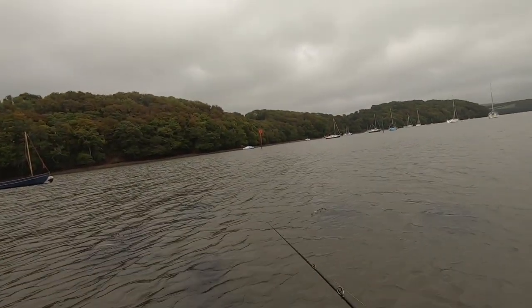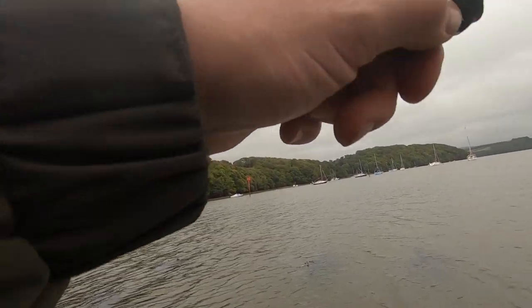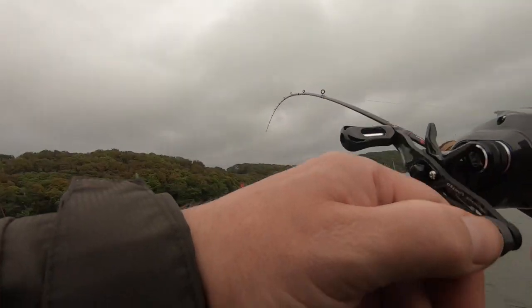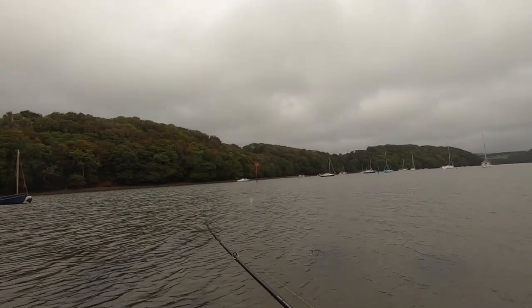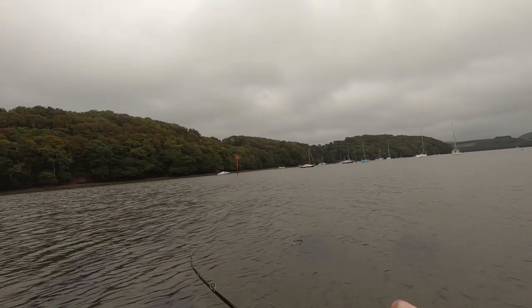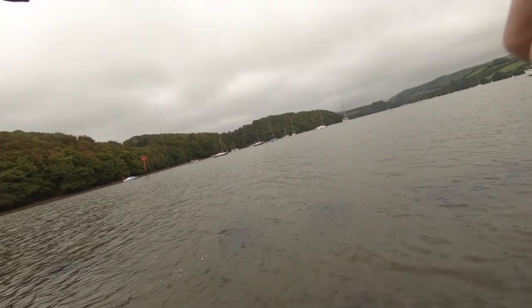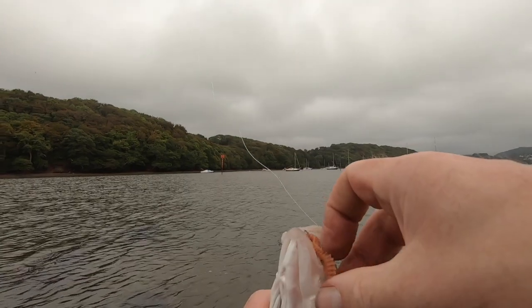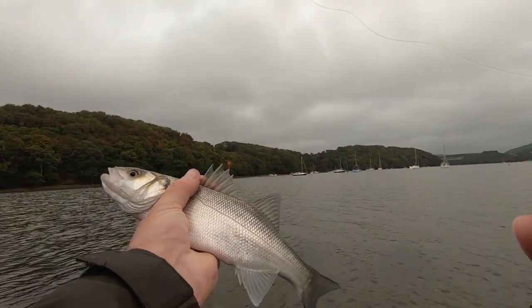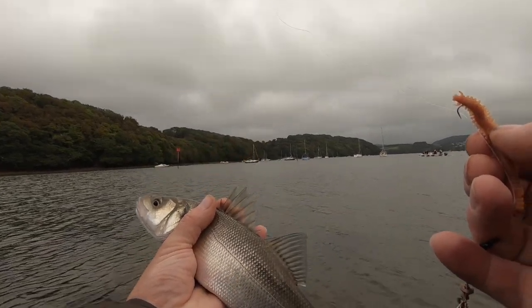Nice cast out there — there's a nice little channel here. Oh yeah, got something! Hopefully we've got them on. It feels a reasonable size — looks like a little schoolie bass. Bringing it in fairly quickly. Yes, it's a school bass — not a big one, but a nice little schoolie. There we go! BFS bass! Only a little one.